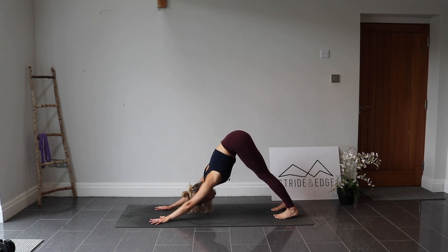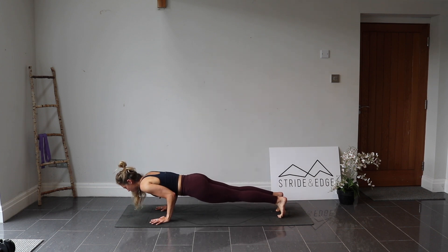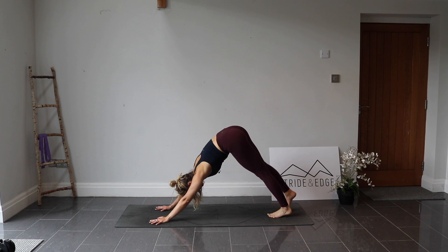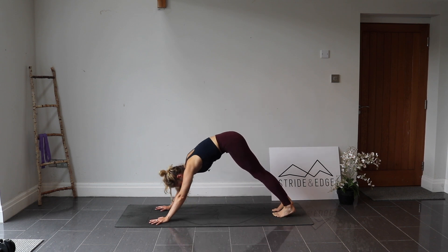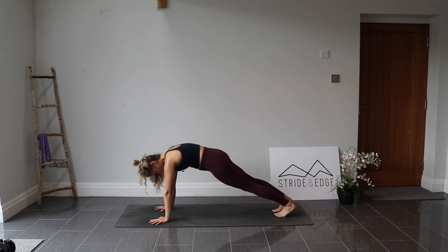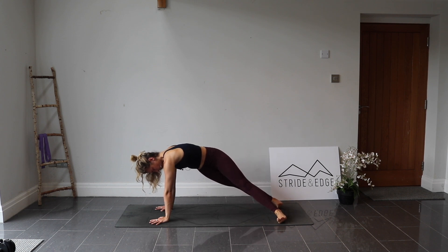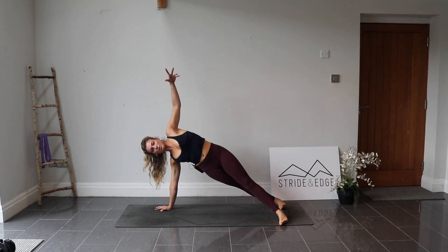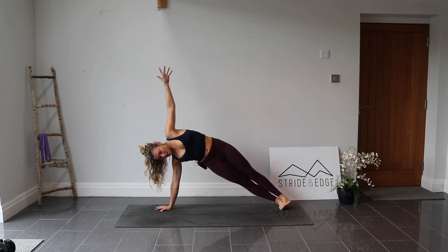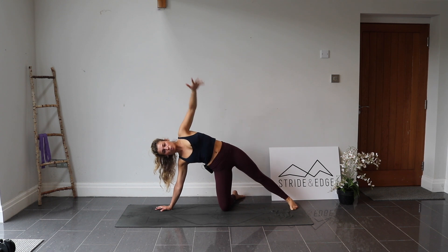Let's do one vinyasa: inhale, rock forwards into high plank. Exhale, shift forwards onto the toes, lower through your chaturanga halfway. Inhale into your upward dog or cobra. Exhale, downward facing dog. From here, rock forwards again into high plank, holding. Roll the feet over towards the right — either stack the feet on top or separate them slightly for more stability. Lift the left arm up: we are in a side plank. Lift up through the side core and through the hips.